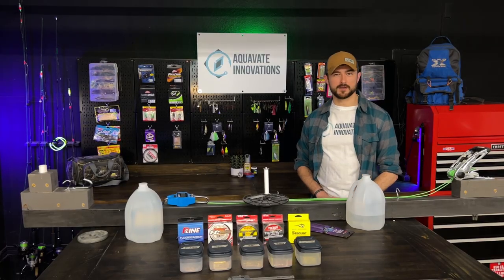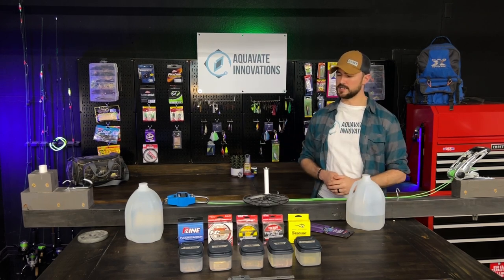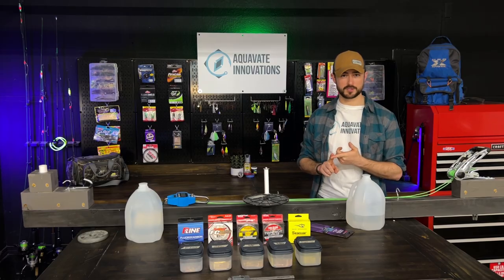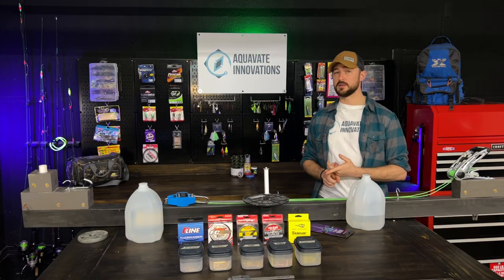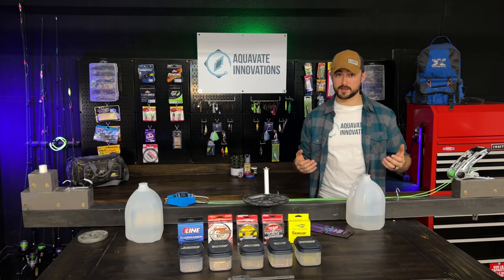Welcome back to Aquaband Innovation and the new 2023 fishing season. This year we have a few new testing parameters that actually came from our subscribers. The first one is water immersion — does long-term exposure to water affect the lines — and also stretch memory: if lines are stretched out multiple times, does it affect the overall length and strength?